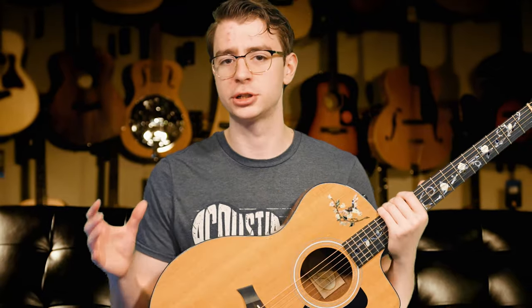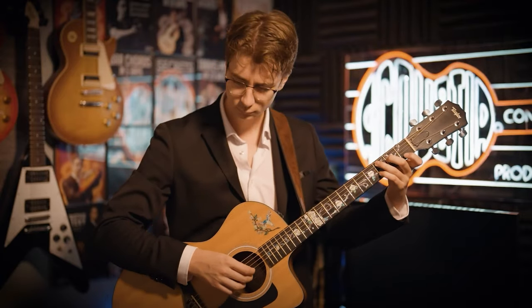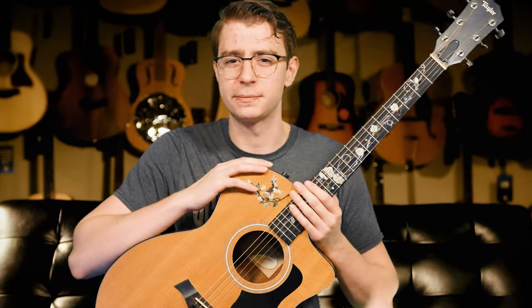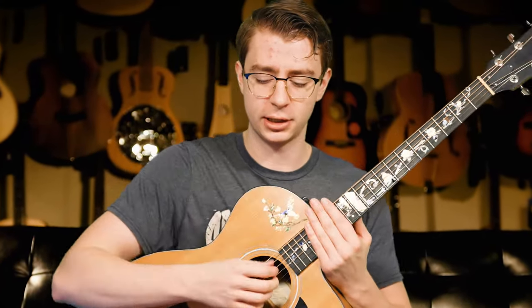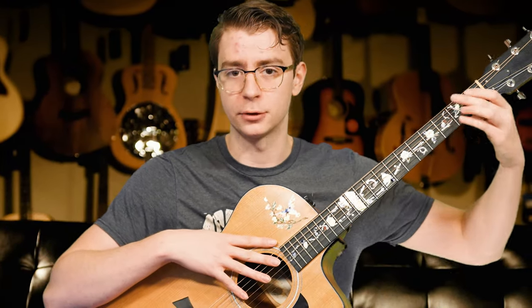So you'll learn songs like Dust in the Wind, Landslide, and other basic finger picking songs. I like this approach because you're not thinking about all the advanced aspects of finger picking — you're really just thinking about hitting the notes, which can all be at the same level, while playing the left hand chords.